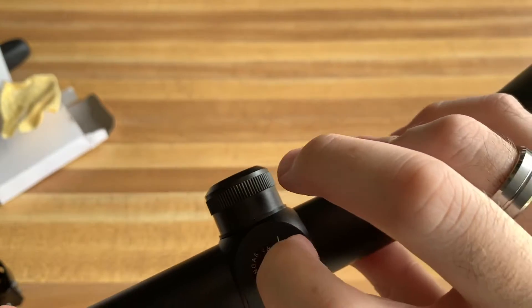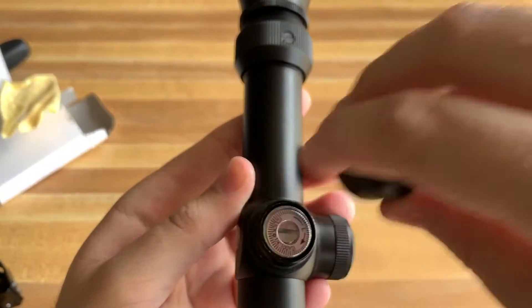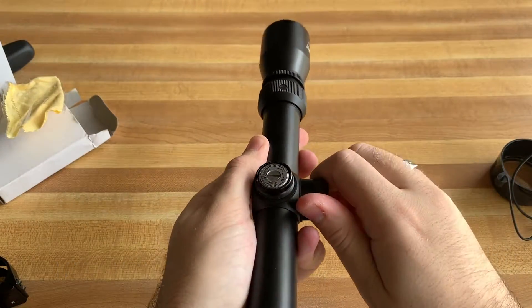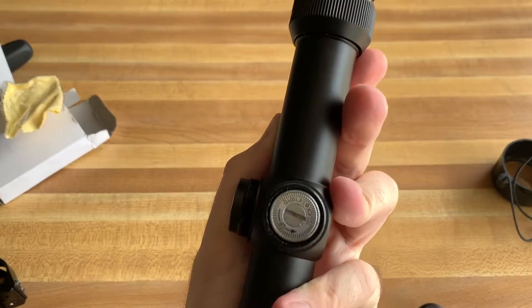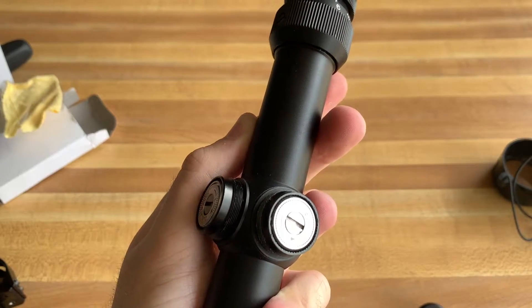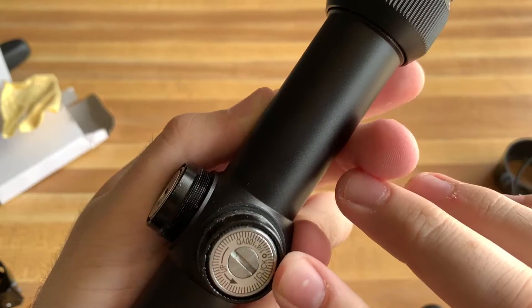So right here is the adjustment to move left or right — that's on the top, so you turn that to adjust it. Right here you have your up and down adjustment. You just put your coin in there and give it a turn, or you can use a screwdriver. It even tells you that one click is one quarter inch at 100 yards.